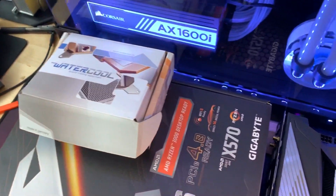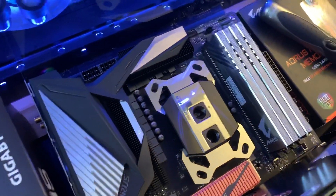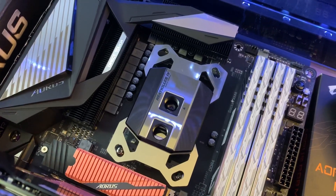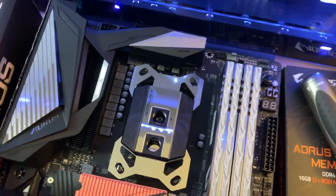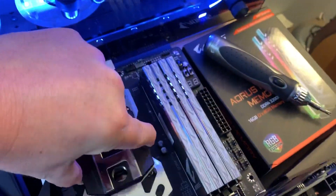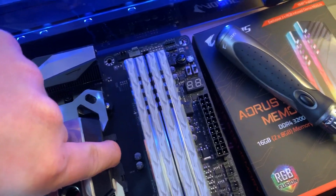I'm just playing around with some water blocks right now. I'm thinking I'm going to go with the Heat Killer on this — it's a black copper, nickel-plated copper block. It's solid. There's no CPU in there yet because it hasn't arrived. I have a 3900X on the way.